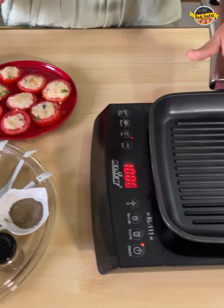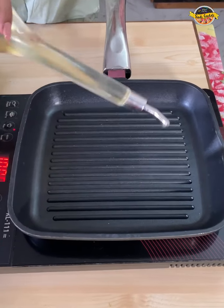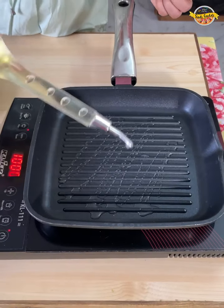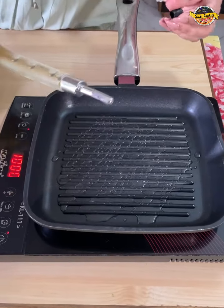Our pan is hot. You can make it on the gas, in a normal oven, or in the air fryer. You have to make it shallow-fry. We will grill it in the oil.